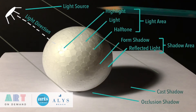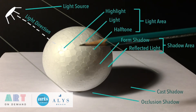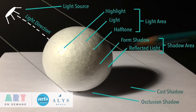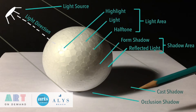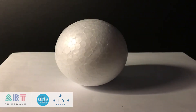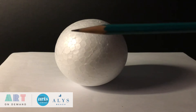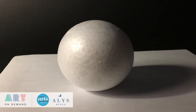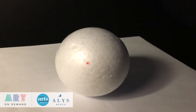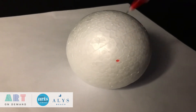The form shadow is very soft — it blends from light to dark gradually — whereas the cast shadow has much sharper lines. Those lines are sharpest closest to the object and get blurrier farther away due to more reflected light. Regarding the highlight: if the lighting source stays the same but I move around the object, the light area won't move, but the highlight itself will. Watch as I draw a dot on the highlight and move around the object — the lit area hasn't changed, but the highlight has shifted.